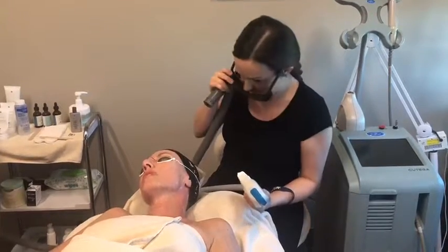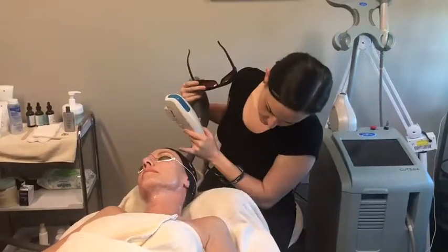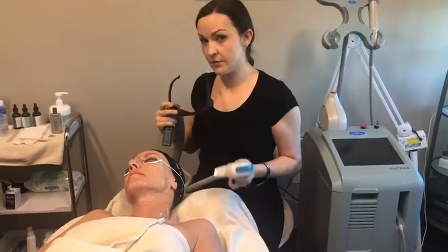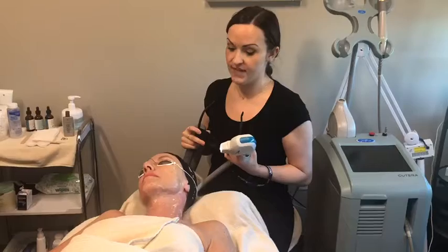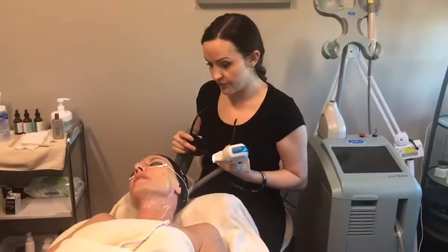How did that feel? Fine. Feel hot at all? She's just got a little bit of pinkness, but no discomfort. IPL does creep up on you, so sometimes it takes 10 to 15 minutes to feel heat. Did you feel any heat last time? A little — like a slight separate feeling? Yes, but not bad.